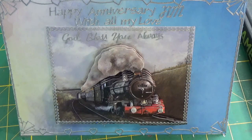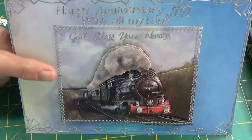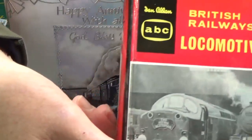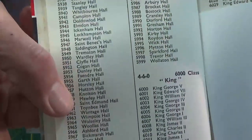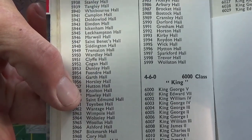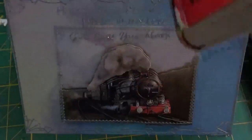A few weeks ago, my wife and I celebrated a wedding anniversary. My wife, who thinks I like trains, made me this lovely card. My first action: I wonder what locomotive it is. Number 6000. A quick look at my Ian Allen - 6000. There it is. The 6000 class, called King. Number 6000, King George V. Very good.